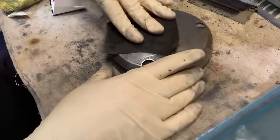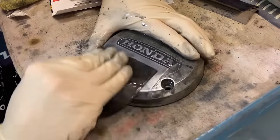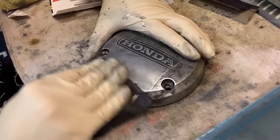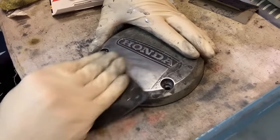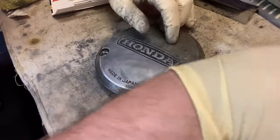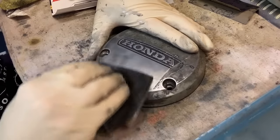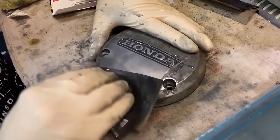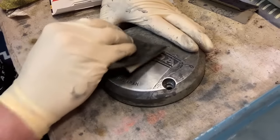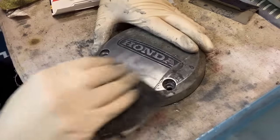But if you start to feel a little roly-poly going on underneath your sandpaper, stop and clean the sandpaper. The smell of sanding aluminum like this — it just hit my nose. That smell is something you won't forget. It definitely has a unique flavor to it.